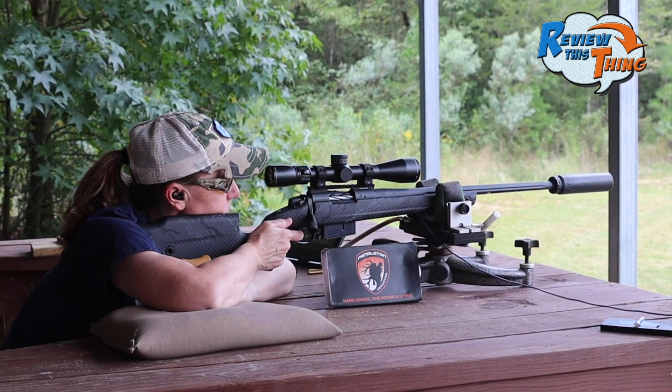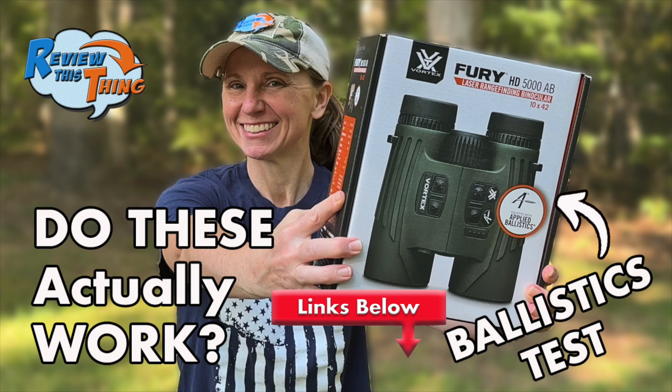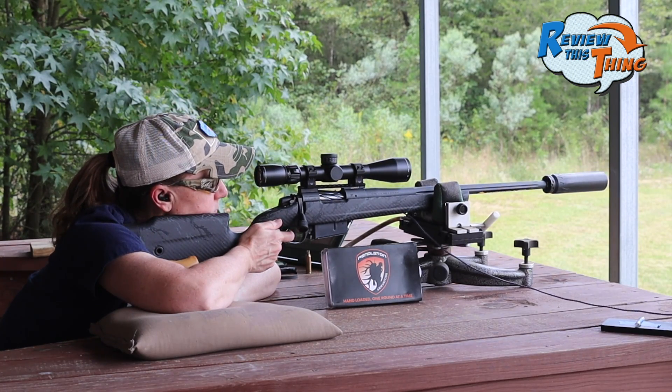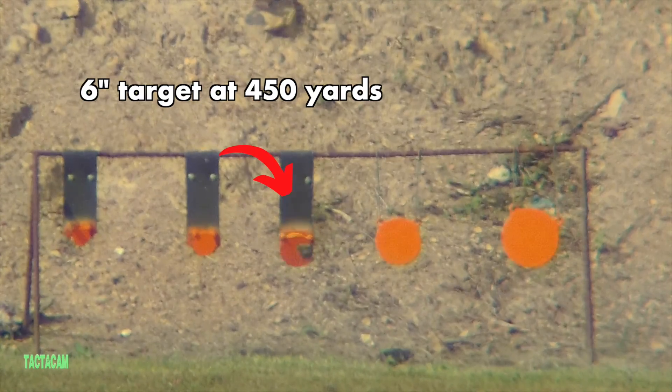A couple weeks later, we took this exact setup back to the range to test the Vortex Fury binocular ballistics. We shot it quite a bunch and were still super impressed. So stay tuned — hopefully you'll get to see the results when we actually take it hunting.